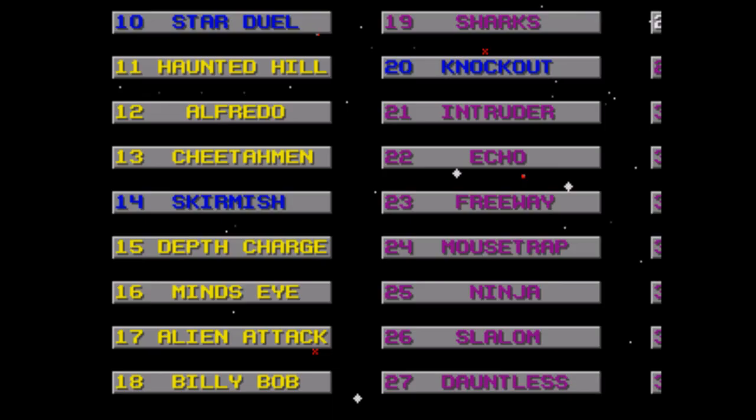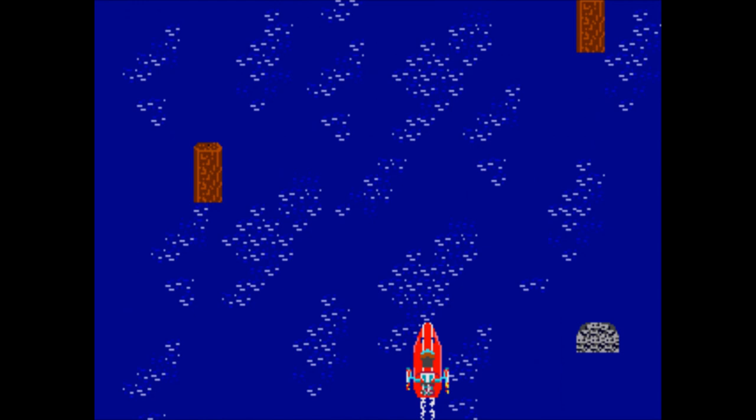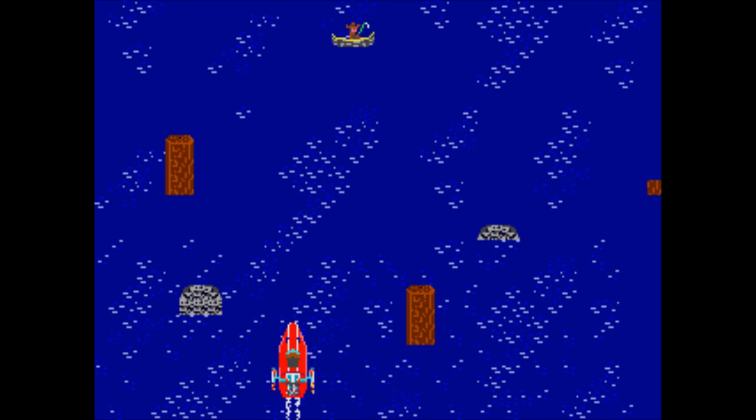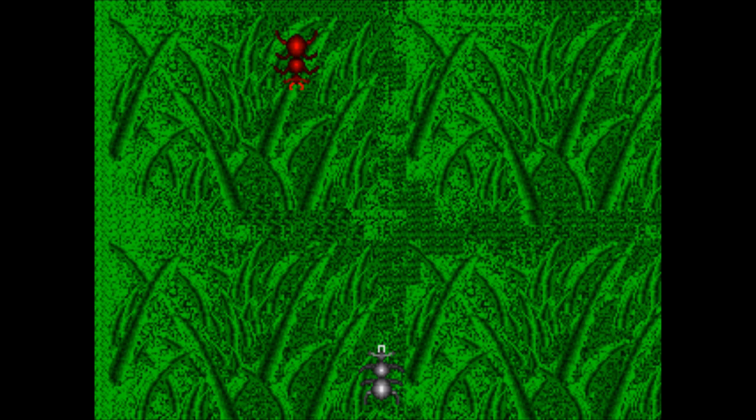Homestretch — we're in the green games now. Speedboat: insert my criticisms about Sunday Driver here, which was basically the same criticism about every other vertical scrolling game on this cartridge. Basically the same game except you're in a speedboat, and there are at least more kinds of obstacles to avoid — but again, same game, different skin.